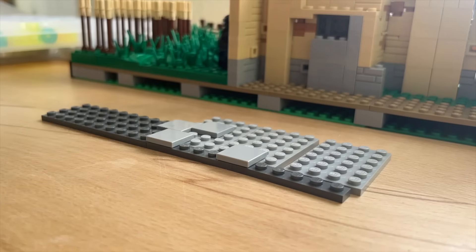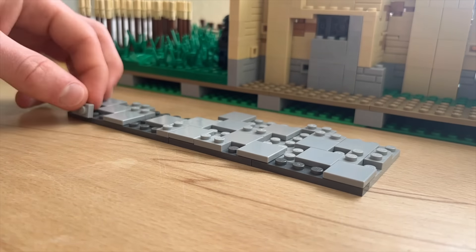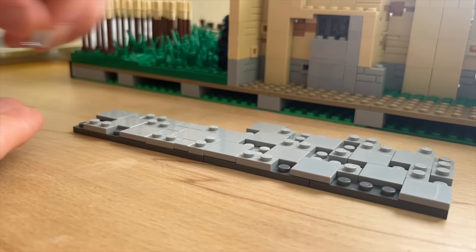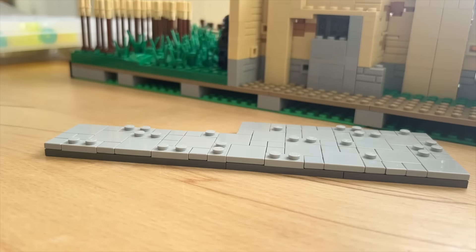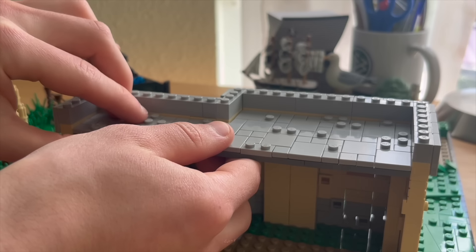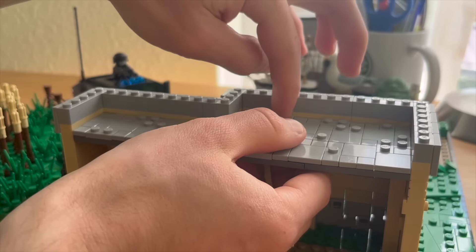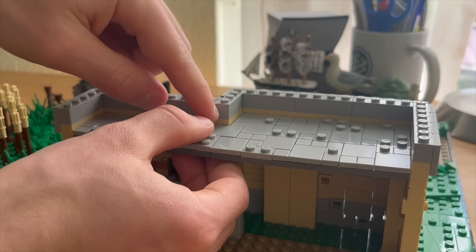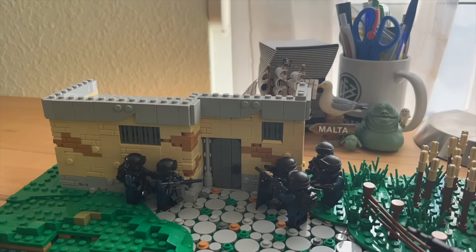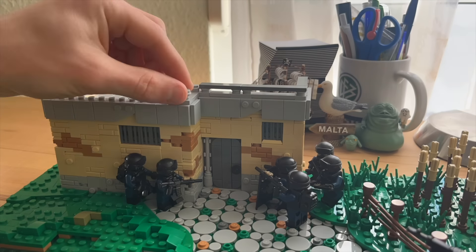The house is nearly done, there's just one more step to make. I've built a simple roof by using some bigger plates and tiles, and some smaller plates to achieve again a weathered look. To end up the design, a handrail had to be made and I designed this by using some plates and tiles once again.